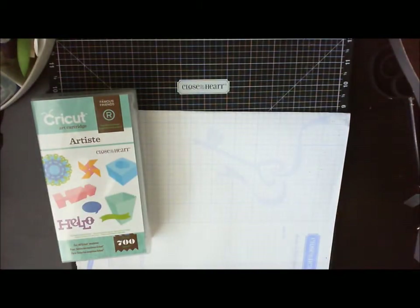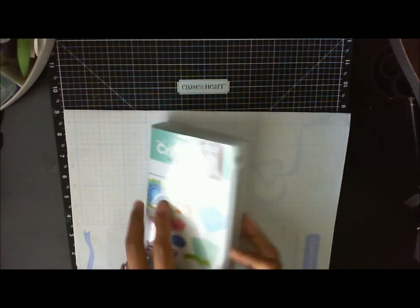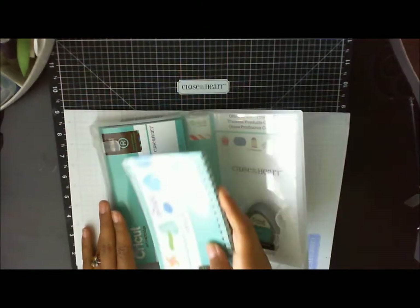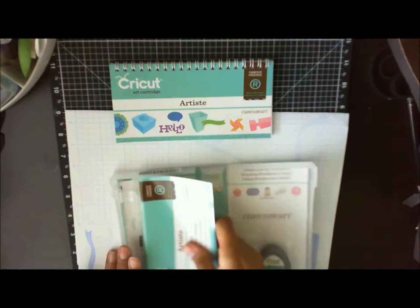Now I'm going to show you my most favorite part, which is the actual cartridge. This is how it comes, and when you open it up you're going to get your Cricut rewards — which are 90 points — your manual, and your assembly guide.